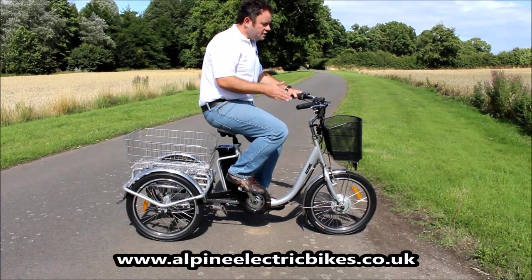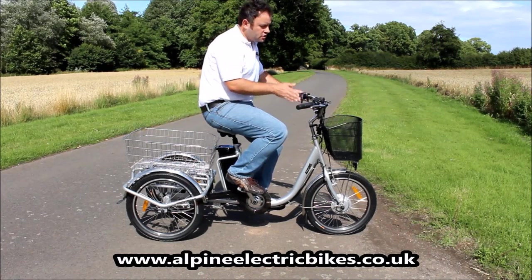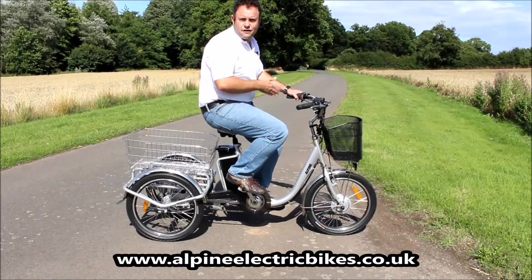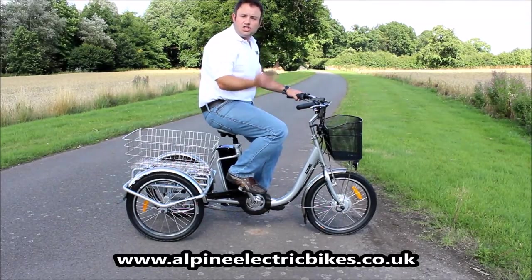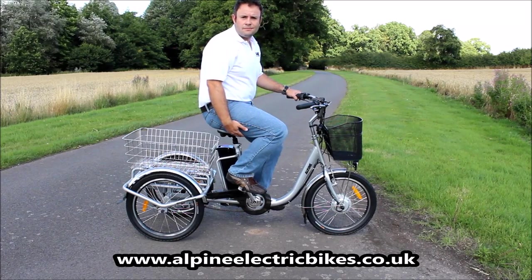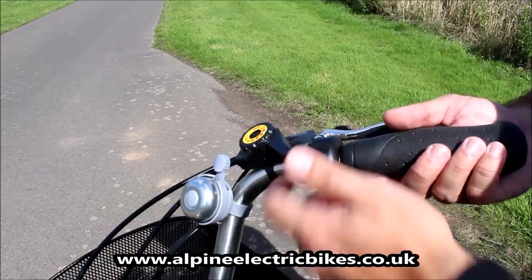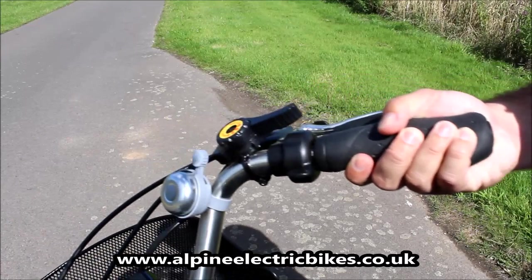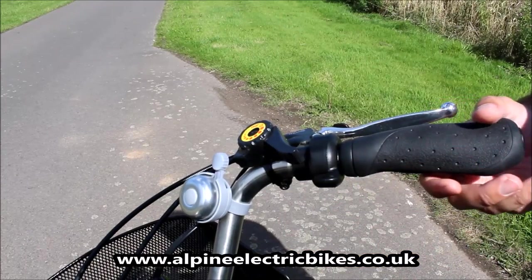Something else you must always consider: always have the trike in the rigid locked frame position when mounting, because if it's on the tilt function it's very easy to overbalance. Always have it on lock and always turn the electrics off as well so it won't run away with you — it's just an extra safety feature I would recommend. This lever right here activates the tilt function. It's currently in locked position; pushing it up puts it in unlocked position. Always ensure that lever is down and the bike is in locked position when mounting.